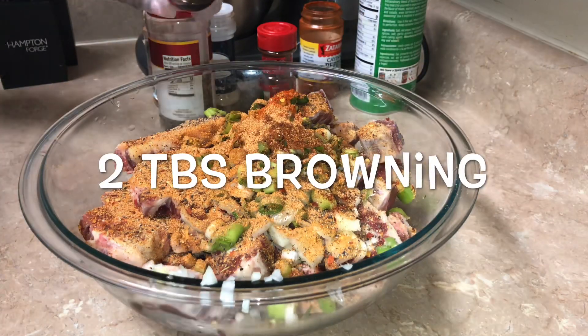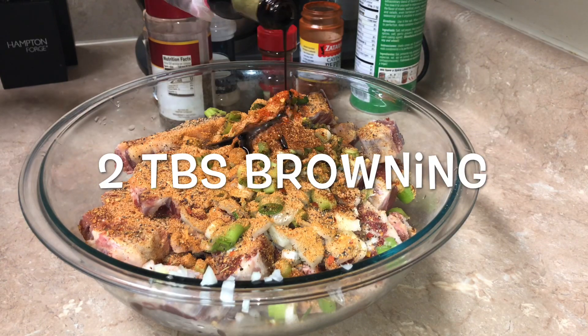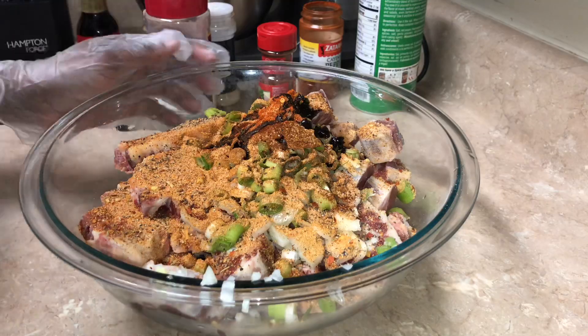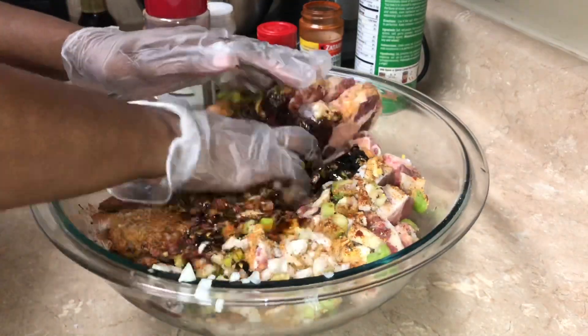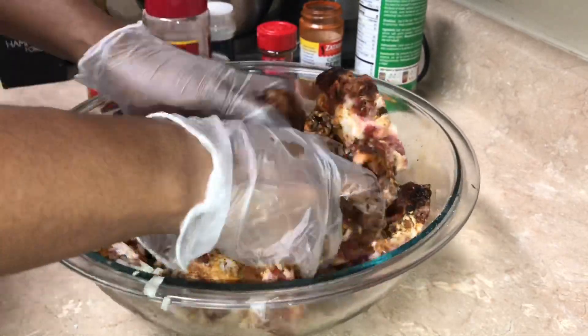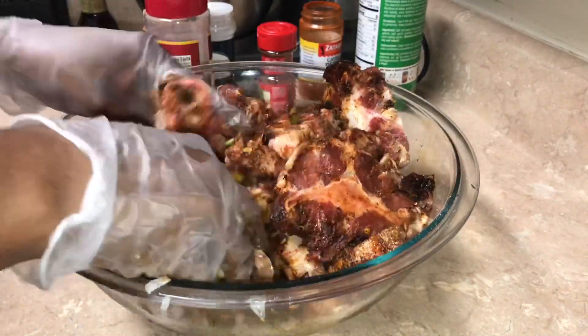Now I'm done with the seasoning and I'm gonna go in with my browning, and I do this gradually because you don't want to put too much — you will taste it on the meat. So that's what I'm doing right here, and then I'll go in with some more if I'm not satisfied with the amount.